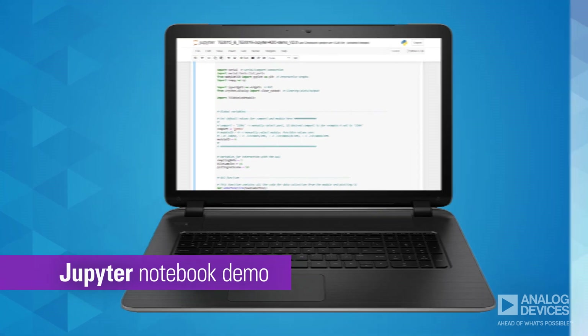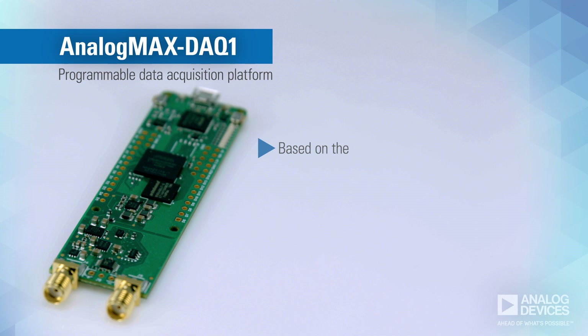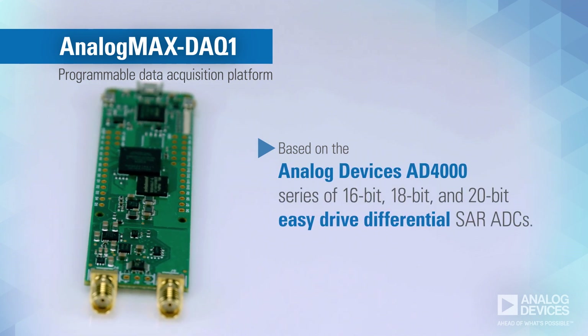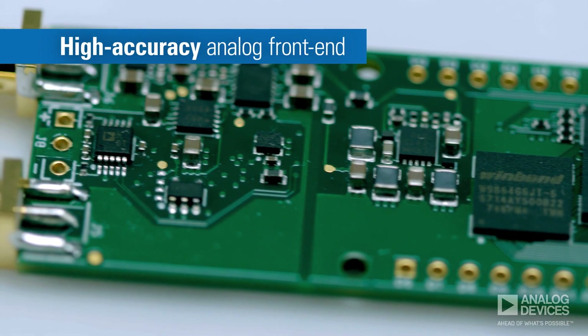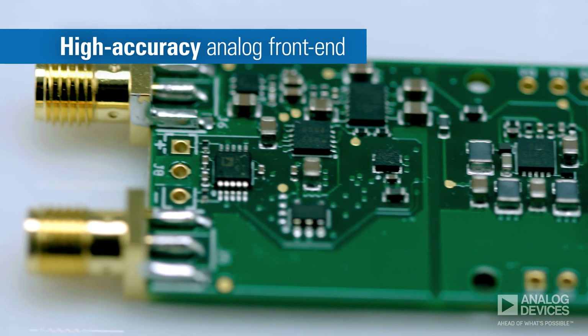The Analog Max DAC-1 is a programmable data acquisition platform that's based on the Analog Devices AD4000 series of 16-bit EasyDrive Differential SAR ADCs. Its high-accuracy analog front-end makes it ideal for applications that require accurate data capture at extremely high throughputs.